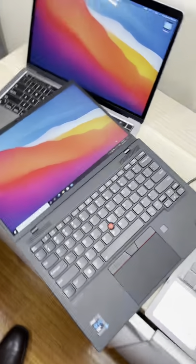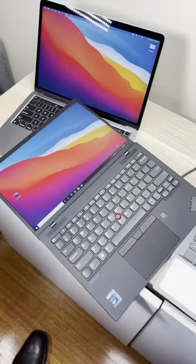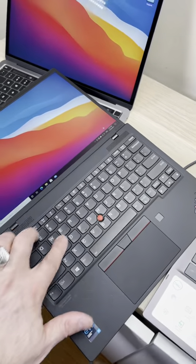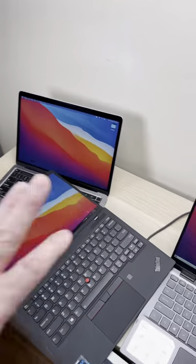Reason number two: look at that, it lies flat. This may look like a gimmick, but it's actually really handy. Reason number three: it's a Lenovo. Even though this isn't Lenovo's best keyboard, Lenovo keyboards are the best.